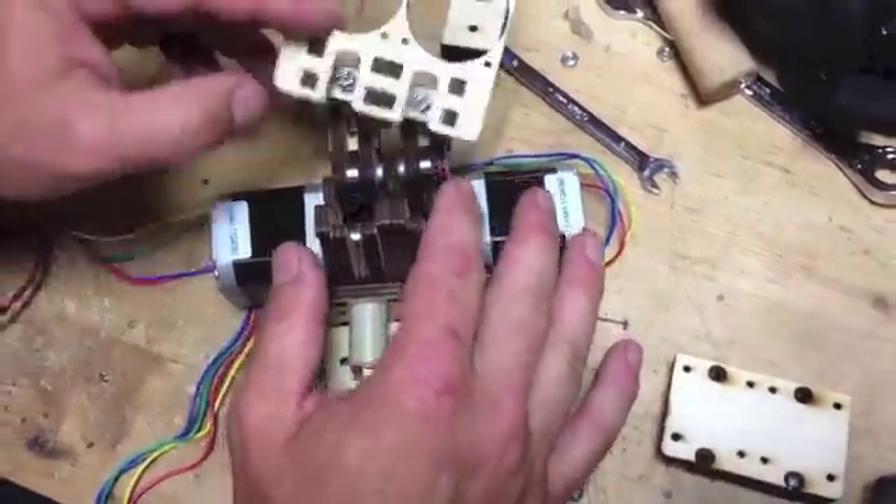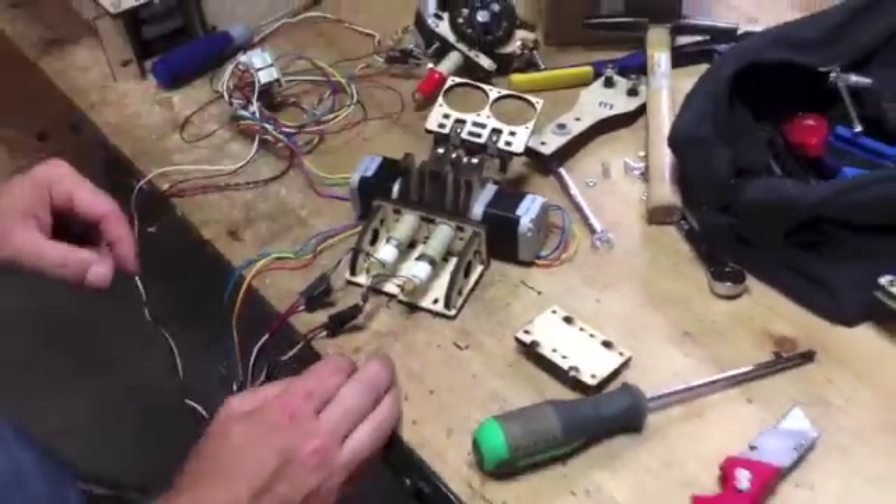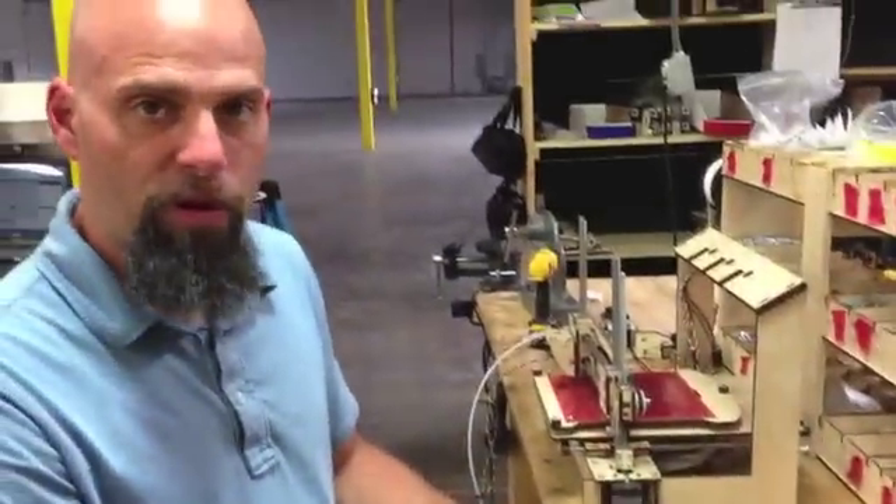So that's a rough how-to assemble. I can put all this together and mount it up and show you how to level your heads for the dual extruder.